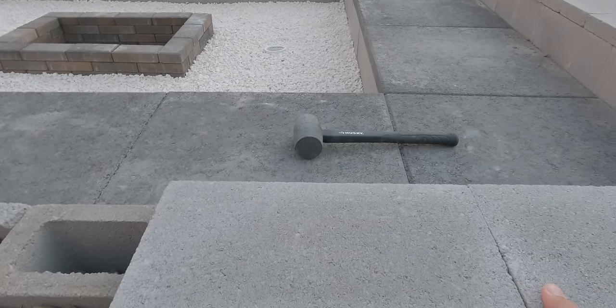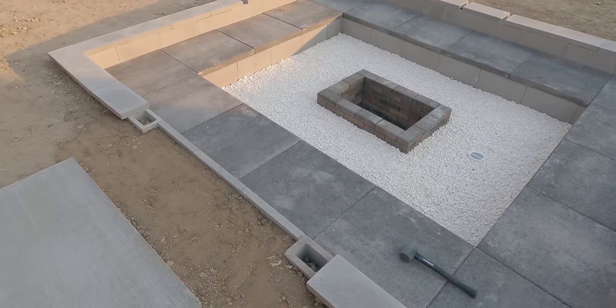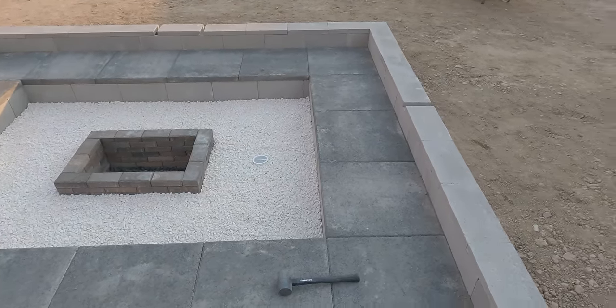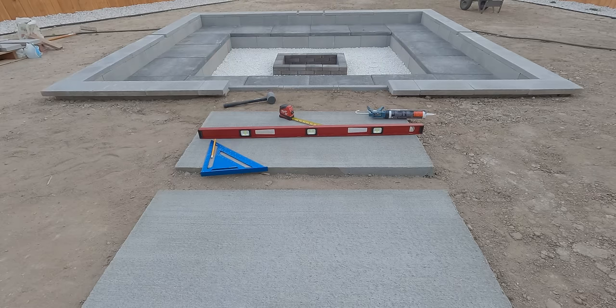Next I laid down the cap covers before gluing them to get a visual idea of how it's going to look. There ended up being gaps, which I adjusted to be in the center — I will cut them out and glue them later. Using heavy-duty construction adhesive, I began to glue all the cap covers.